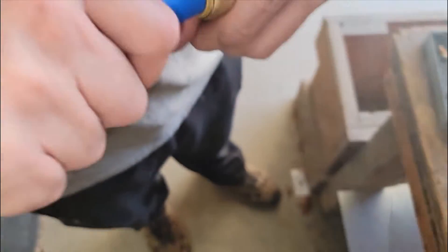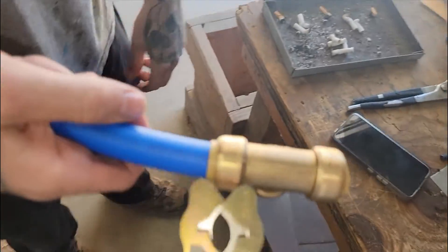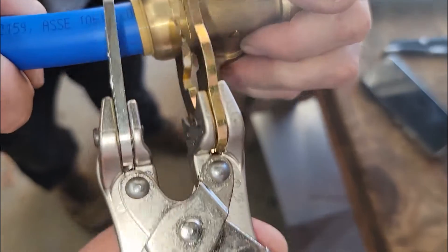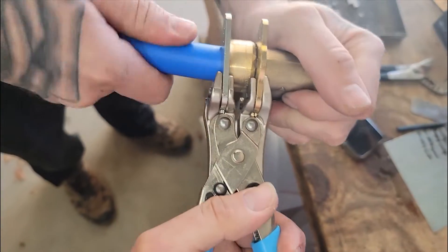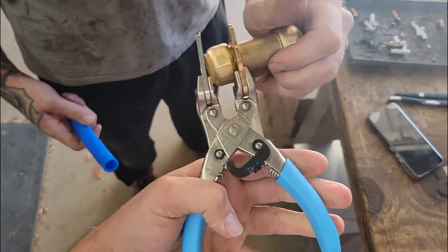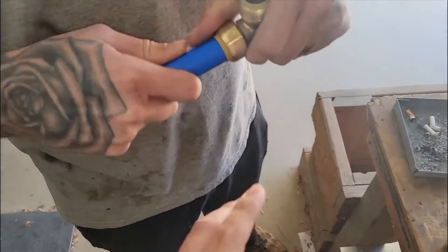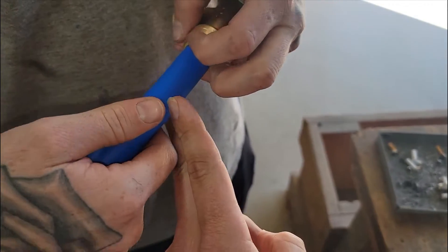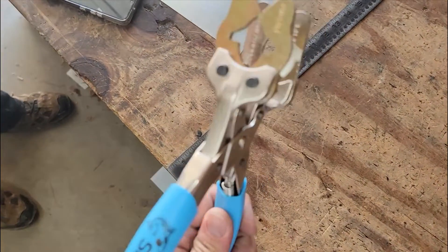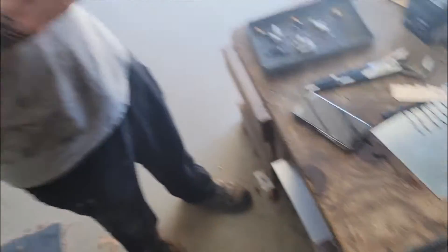I'm going to show you how to use this Pro Disconnect tool and how hard it is to get a fitting off. He's pulling it right now — it's not coming out. So check this out: put this tool on here and simply squeeze it, and now it comes right out. That's how you use it — super simple, super easy. Without it, you'd have to use an adjustable crescent wrench, push it against the collar, and pull at the same time. This tool makes it a lot easier, so get one. It's about $70 and will save you time.